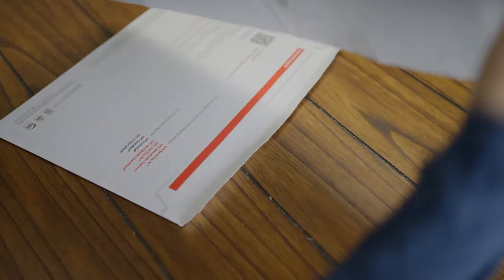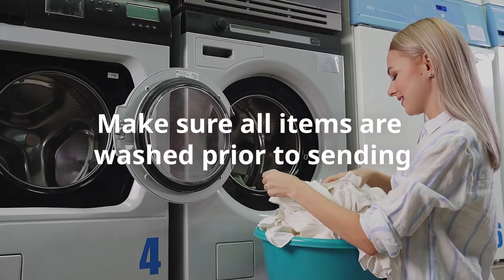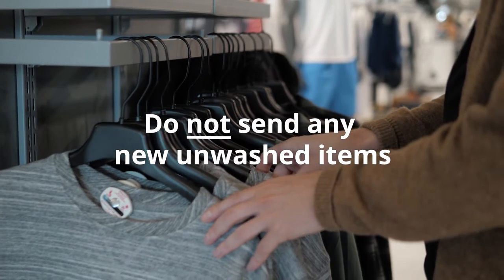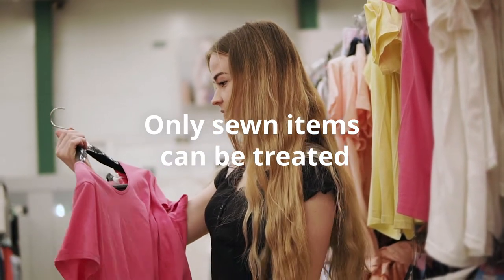You can fill your EasyPack with almost any clothing items, but here are some do's and don'ts. Please make sure that all of your clothing has been washed prior to sending. Please do not send any new, unwashed items still in store packaging. Only sewn items can be treated, not fabric.